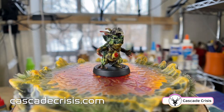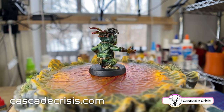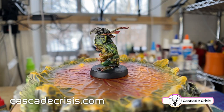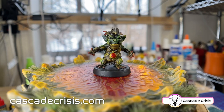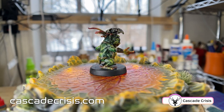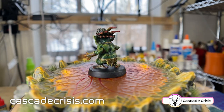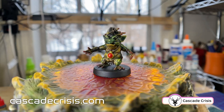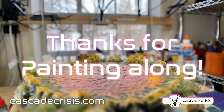And here we are — look at this little dude! He's got a good amount of contrast, you can see the highlights, you can see the details, there's some deep shadows. I would like him to be a little brighter so I would do it a little different next time, but that's the fun of painting miniatures — you learn a little bit more every time you paint one and there's always 10 more on your desk, so there are always opportunities to learn and grow. If you have access to a 3D printer and you want to print this guy, he's available in our Mini Hoarder store — there's a link in the notes below. Thanks for watching, we'll see you next time.